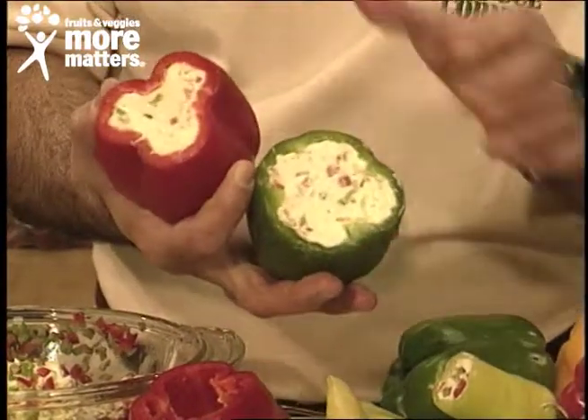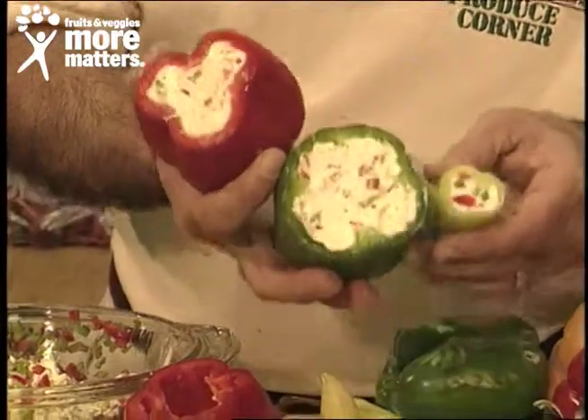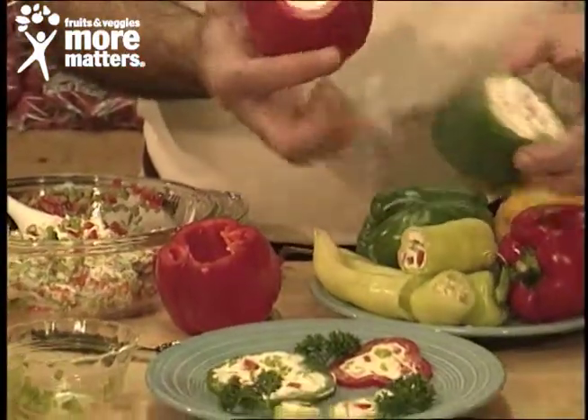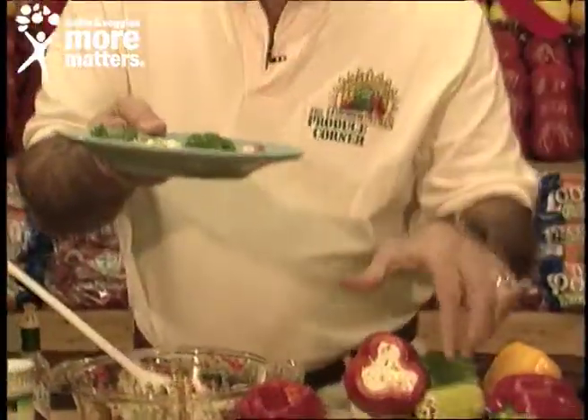These are sweet bells — red and green for the holidays — or hunky hots. Refrigerate and chill until it's real firm, then slice for plate presentation, and you'll have a beautiful sliced stuffed pepper just like this. Holiday stuffed peppers with cream cheese filling, available now for you to enjoy from your favorite local grocer.